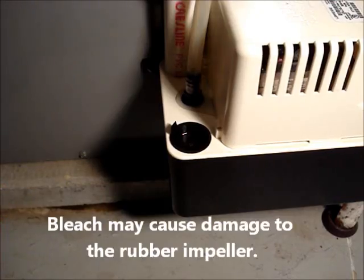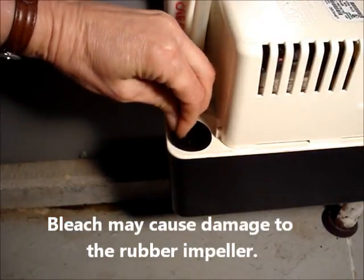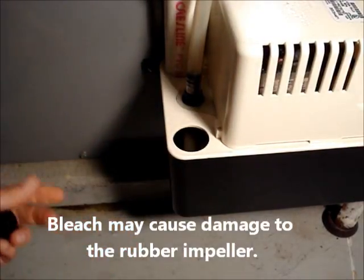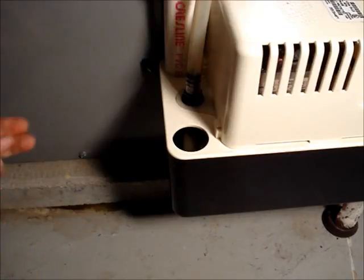There's one more additional step you can do. Because there's no way of accessing the impeller of the pump, you can add water to the reservoir and maybe a half a cup of vinegar. Keep on adding water and let the pump run that mixture through it.